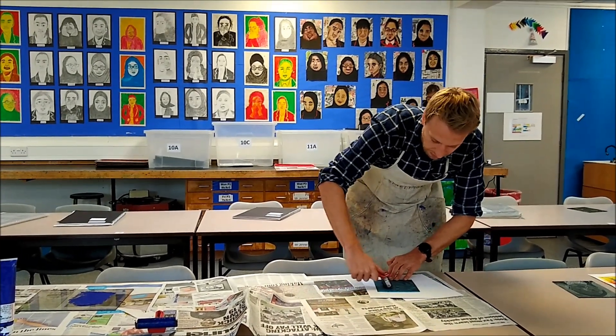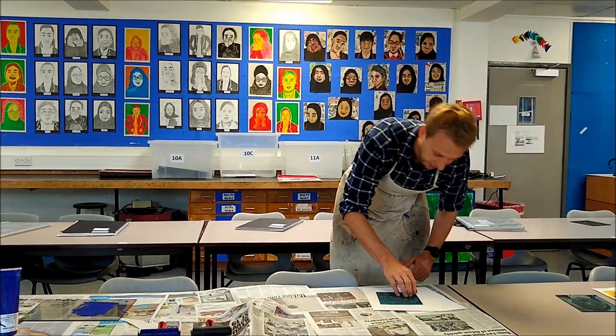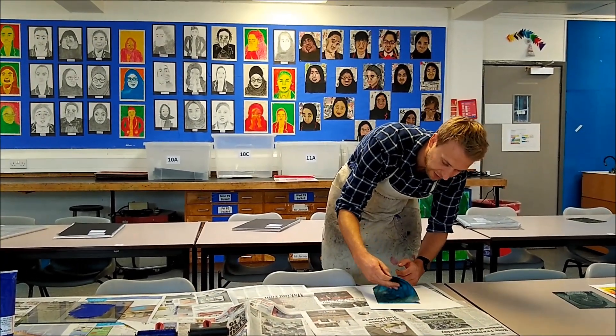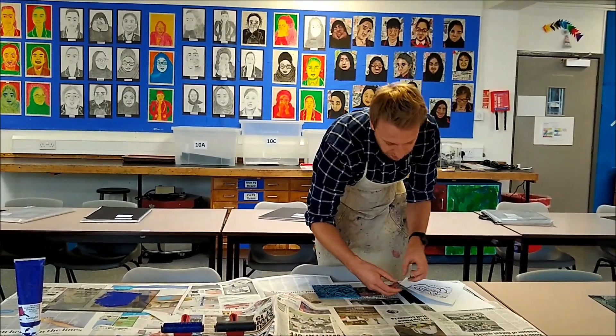That should be enough after we've done that. Roll it down, carefully remove the lino, and as you can see we've got a lovely lino print.